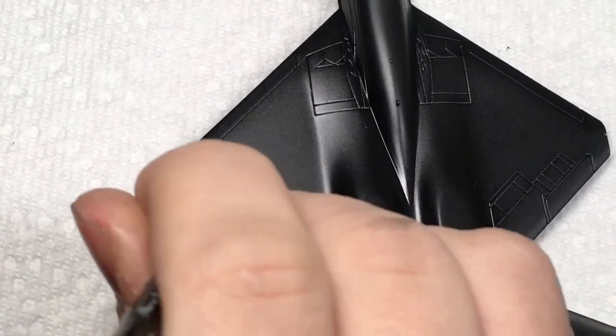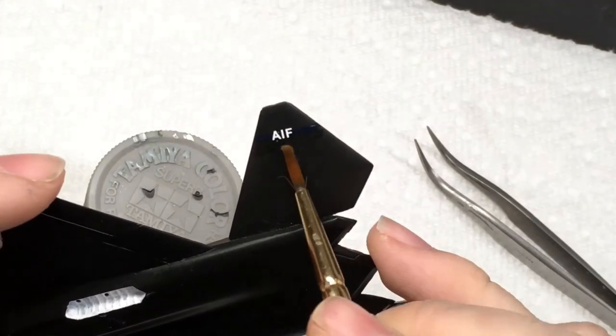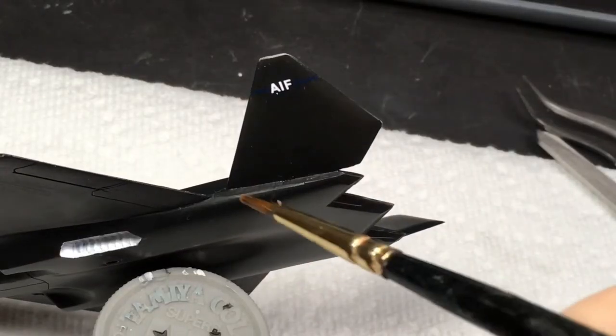I applied the decals in my usual fashion: I applied a small amount of Microset to the area, placed the decal, and then coated the decal in Microset. I then left the decals to dry.